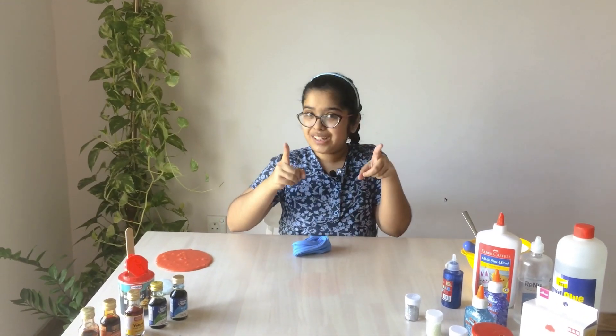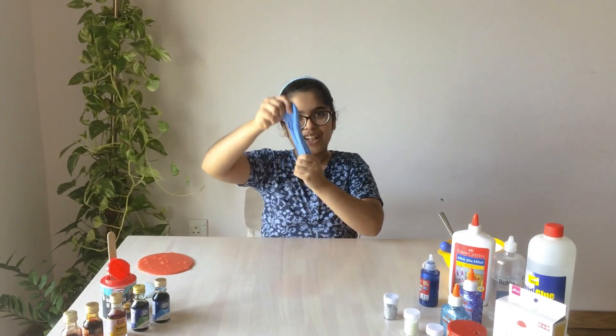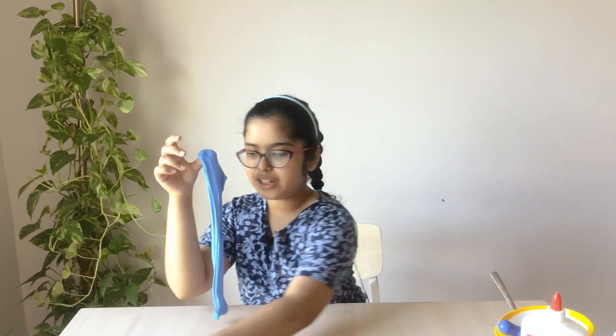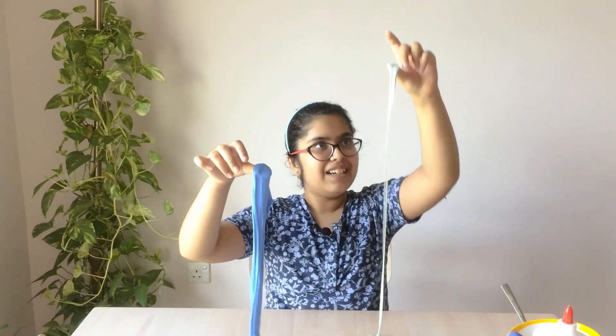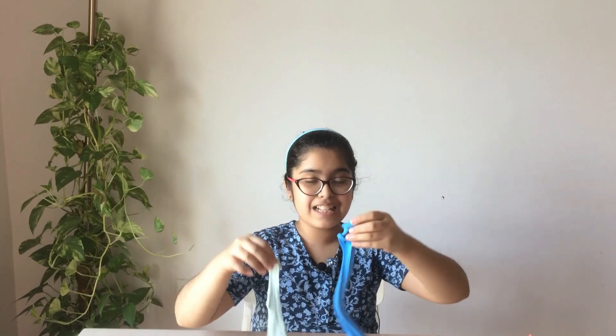You guys have to make a buttery slime and tell me how long it can go — write down in the comments! Oh it's so cool. I showed you how you can make a buttery slime and a glittery slime. This stretch is so long! Now you guys have to make both slimes and tell me how they are. Stay tuned for my next video, and of course don't forget to like, subscribe, and comment. Goodbye!